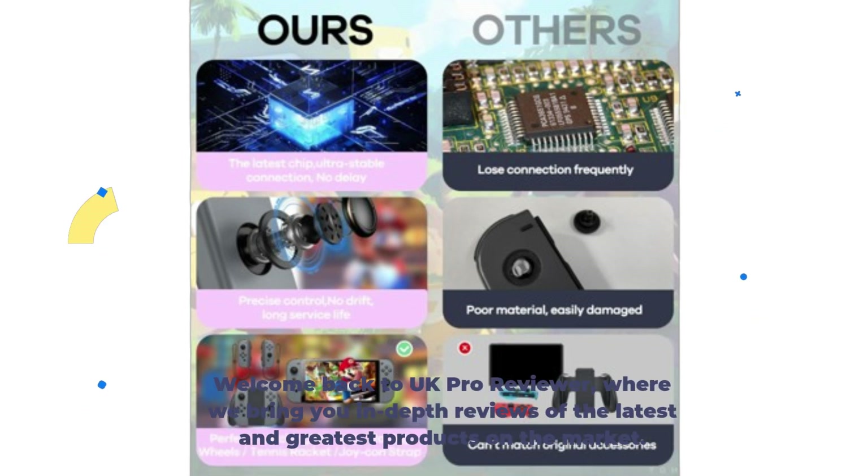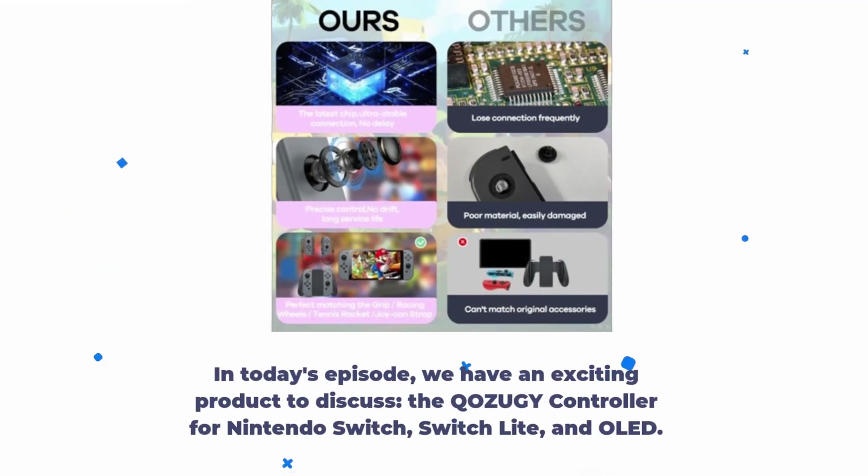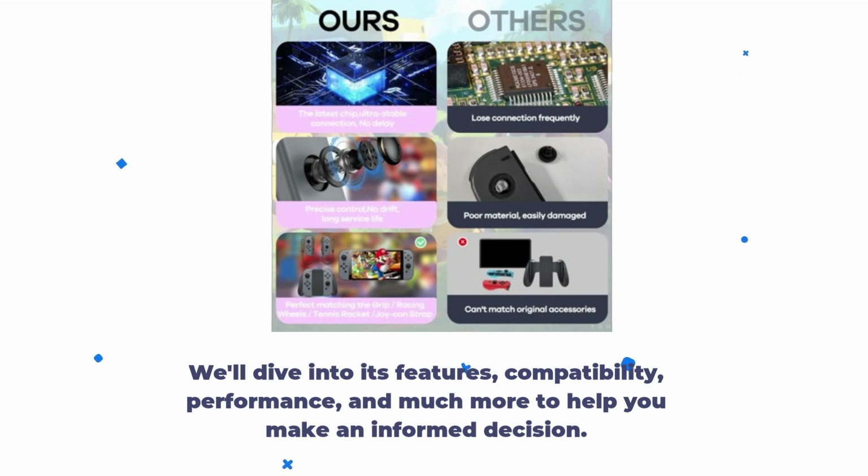Welcome back to UK Pro Reviewer, where we bring you in-depth reviews of the latest and greatest products on the market. In today's episode, we have an exciting product to discuss: the QOZUGY controller for Nintendo Switch, Switch Lite, and OLED. We'll dive into its features, compatibility, performance, and much more to help you make an informed decision.